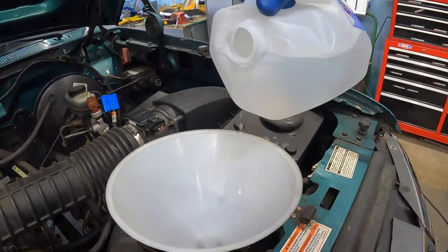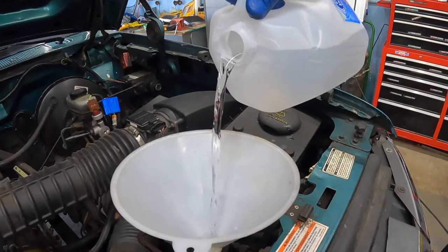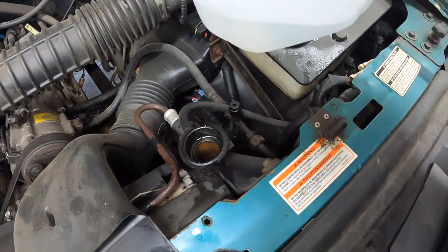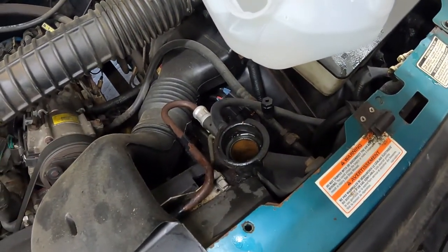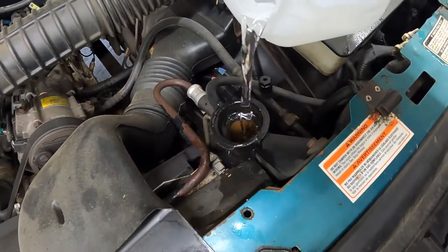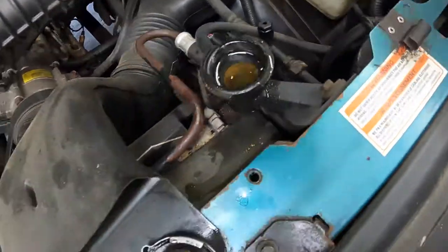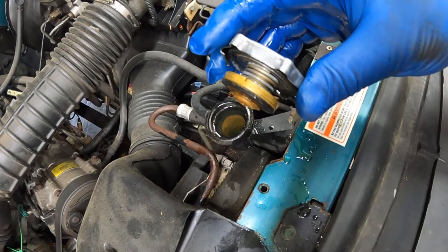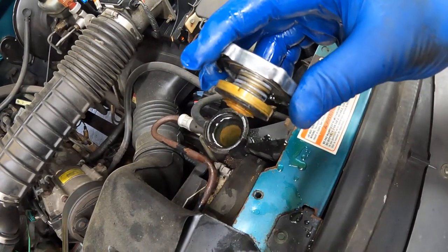Fill the radiator up completely, then start the vehicle and allow the system to burp out any air bubbles, then continue filling the radiator. Keep adding distilled water until the radiator is full. Now we're going to replace the cap and allow the engine to reach operating temperature and let the Prestone flush and clean do its job.